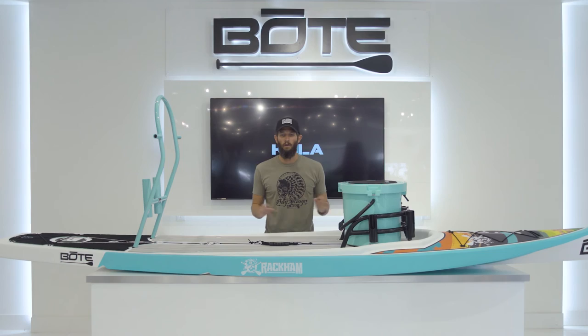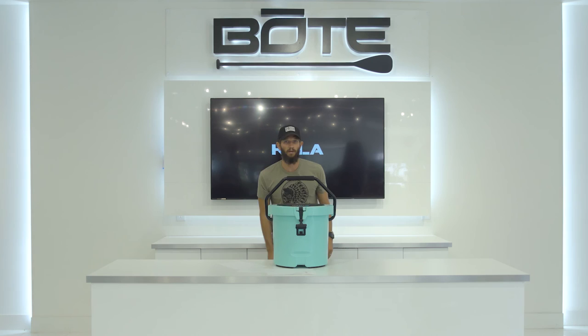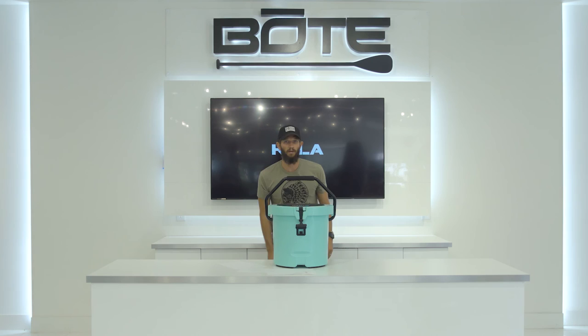Finally, a cooler that is designed to fit all our board products. The Kula is the final touch for decking out any of your boards. But if sea foam isn't your color, don't worry — we have them available in white and Kula gray. To learn more about the Kula and all it has to offer, visit KulaCooler.com.